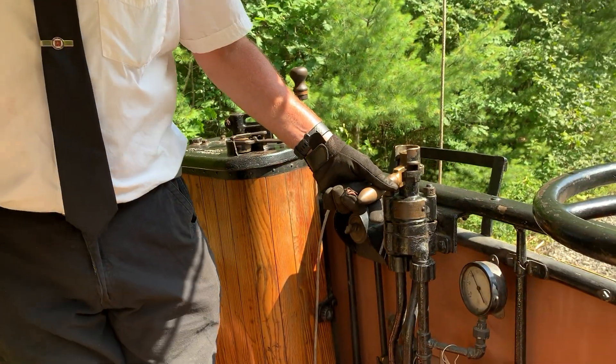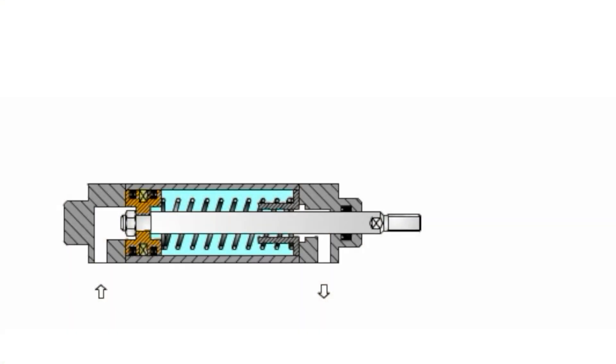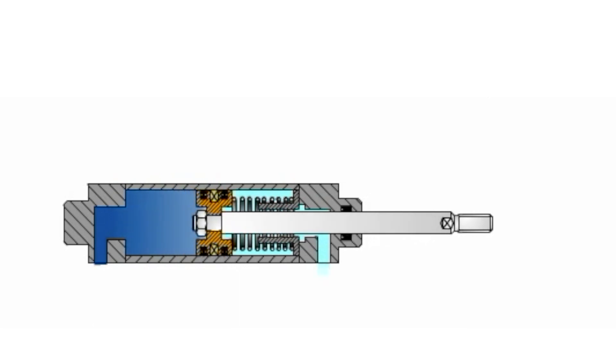The compressor that you can hear in the background right now is filling storage tanks with air at a high pressure. When we move the handle to the right, as we described earlier, air is released from those tanks into a cylinder with a piston that pushes the brake rigging and puts a brake shoe against the wheels of the car.